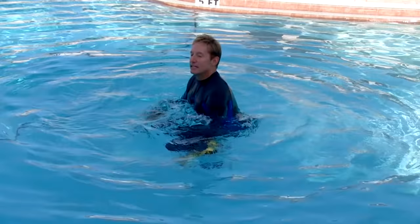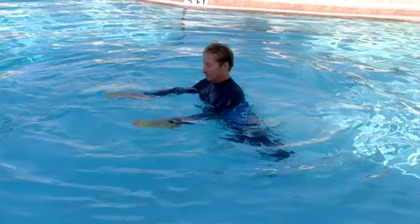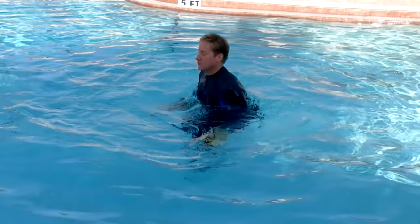Now pull the Ergobels down and hop forward, then push them back up to the surface and hop backwards. This exercise is a huge hop forward and back. You are pulling the Ergobels down as you hop forward and pushing them back to the surface as you hop backwards.